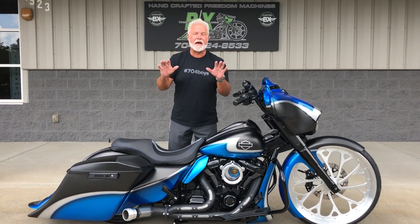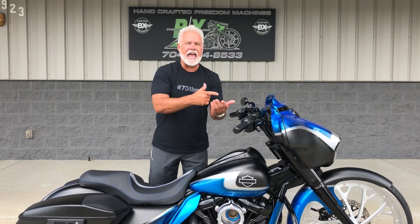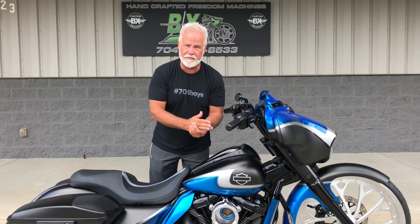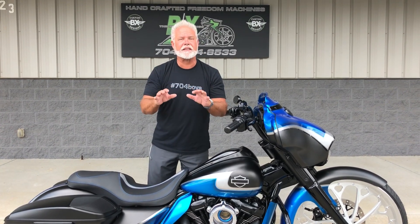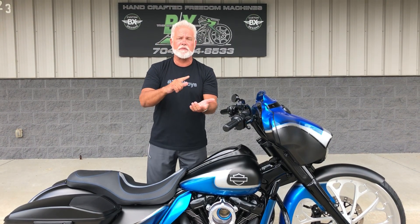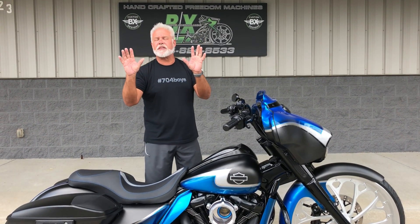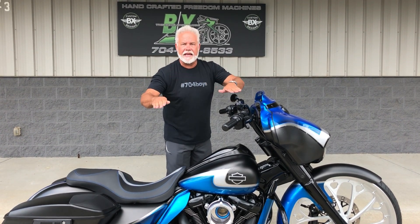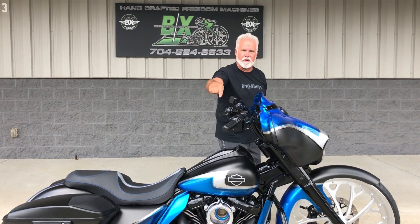I rode this bike for about an hour this morning. It's an '18 with less than about 300 miles on it. I think I got to take it to bike night tonight because we rarely take a premium — and you see it listed in there. It's a premium because it's an '18 with this kind of miles, but we've done some things to a big wheel bagger that, looks-wise, nobody else has at that kind of price point.